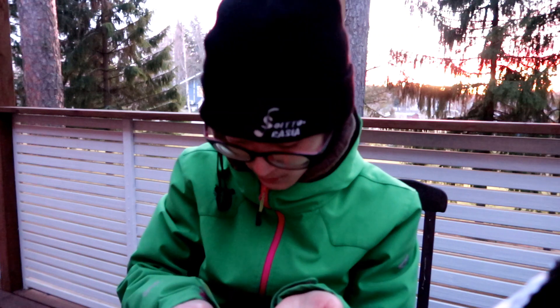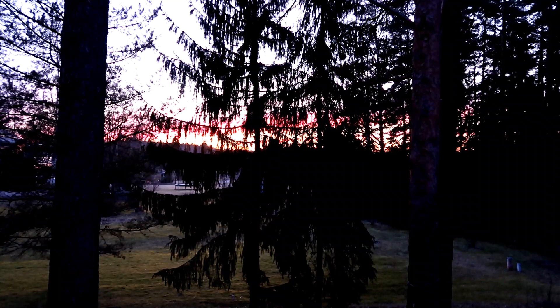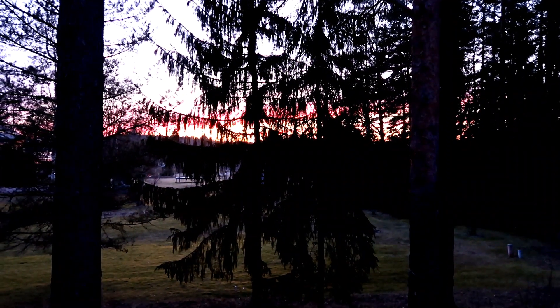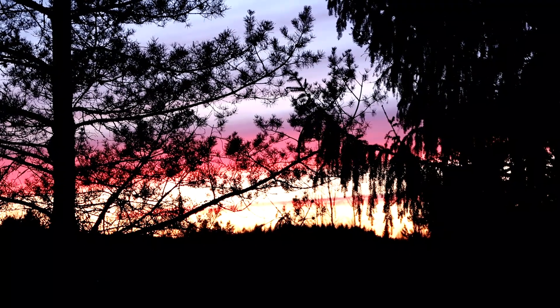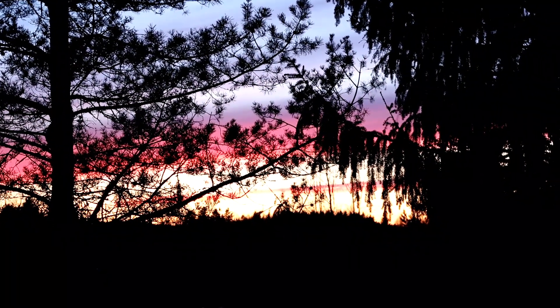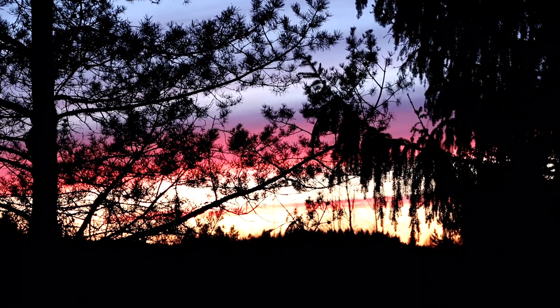I really need to show you what it looks like out there because it is absolutely beautiful. It's a shame I can't capture the color — it's extremely vivid but I just can't see it through the camera lens. It's really, really beautiful. Wow.